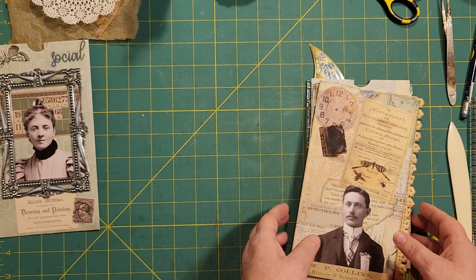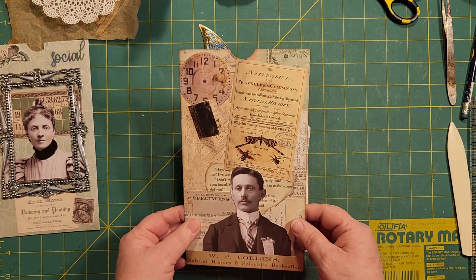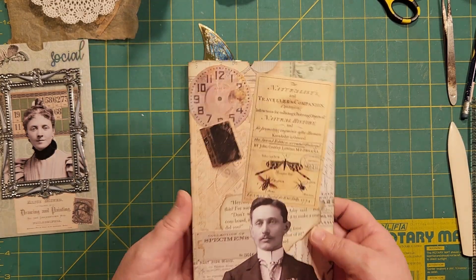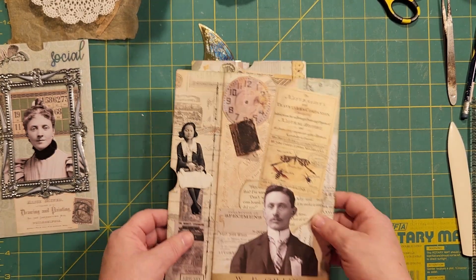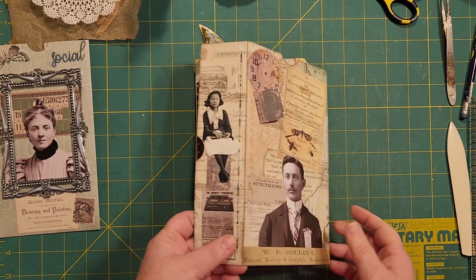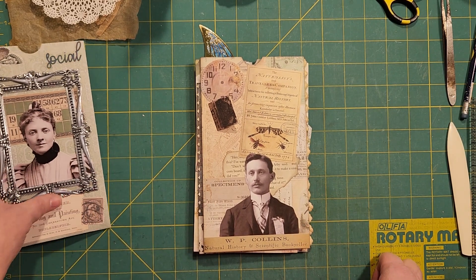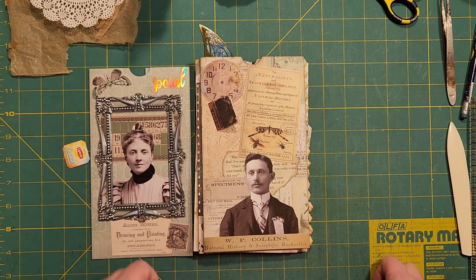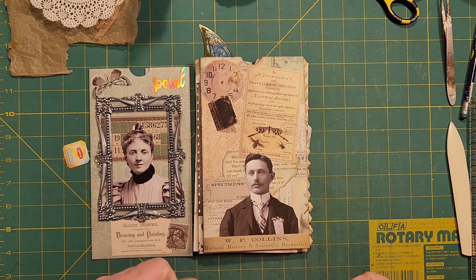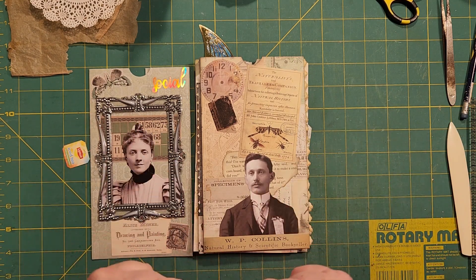Well, I hope you enjoyed that. I hope you got to see some different ideas that you might want to be doing. Please do some of these. I can't remember what it's called now — flip-flop tag pocket or something, flip whatever. But they're great, I loved them, I'm still going to do more. I've got a few more journals to do them for. Everybody have a great day.